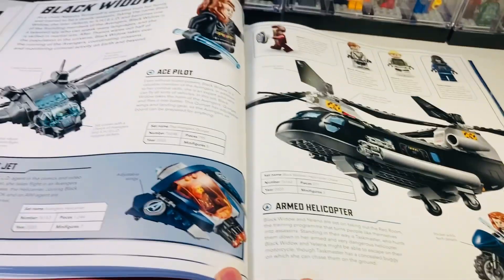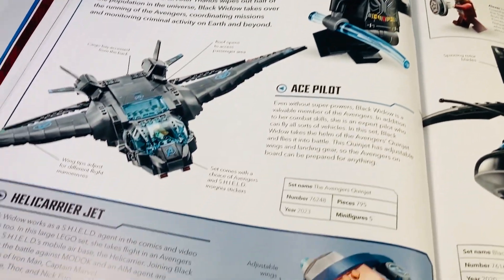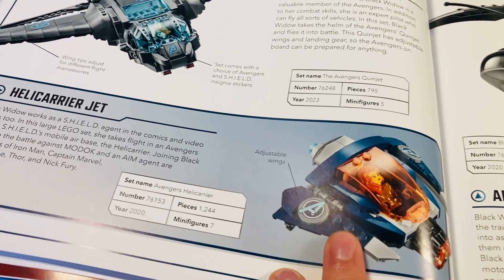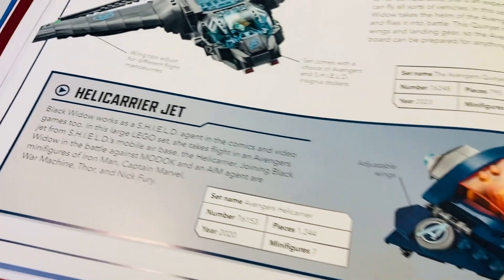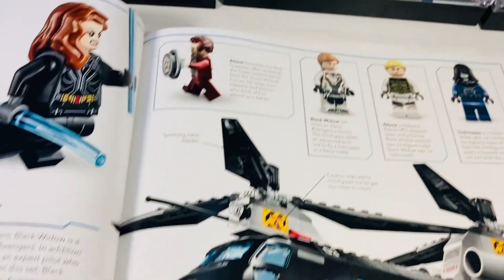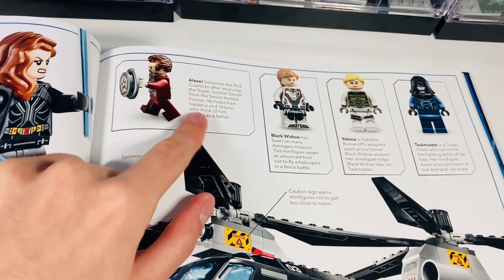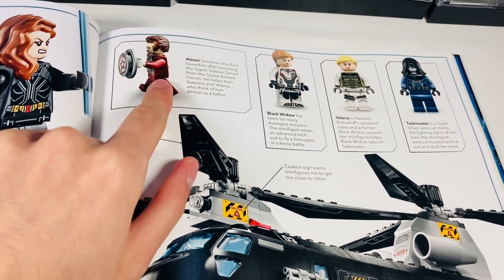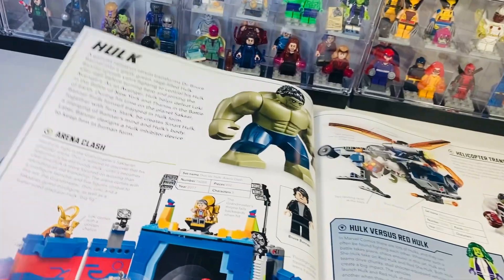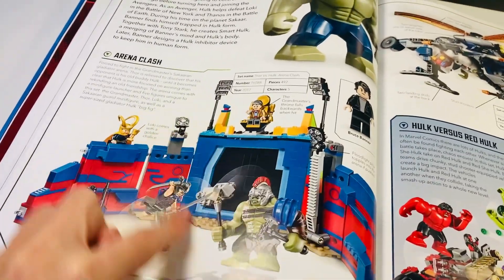Doctor Strange gets a whole page but doesn't get too many sets, which is surprising given how much potential there is with the character. You've got some of the other figures and the Sanctum Sanctorum from a few years ago — really cool modular building, though not my favorite of the three. Black Widow gets quite a bit of coverage — mainly just the vehicles. There's a helicarrier jet and Red Guardian, who came as an exclusive with a white Black Widow figure — rubbing salt in the wound on that one.